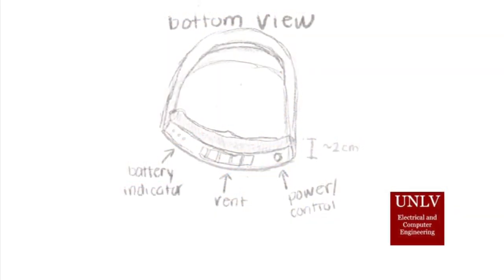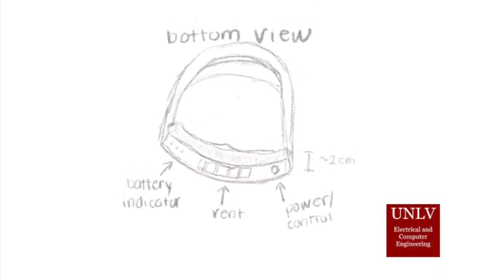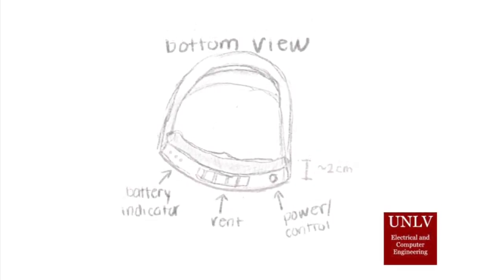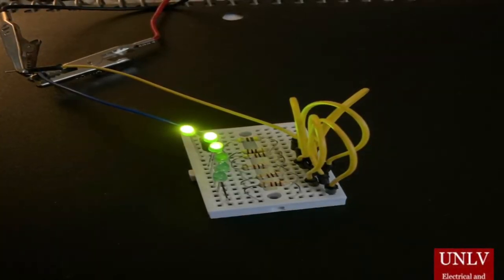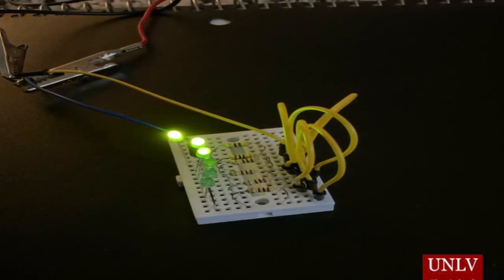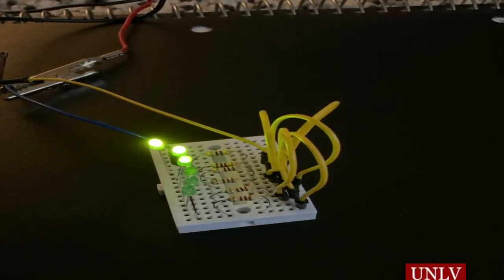Pressing the power button once will power on the fans. Pressing it a second time will put it in a low battery mode, and pressing it a third time will power off the device. The user may press a button that reveals the battery level, displayed across multiple LEDs running along the side of the mask.